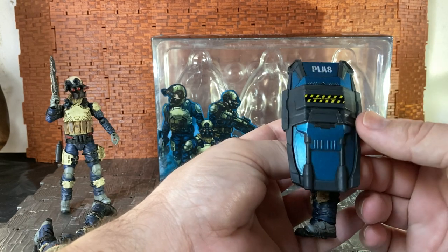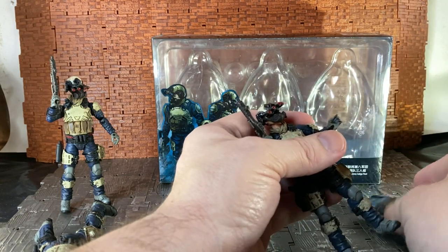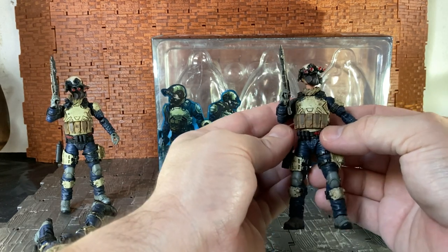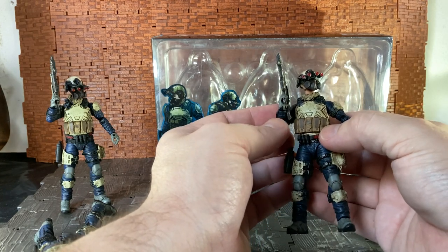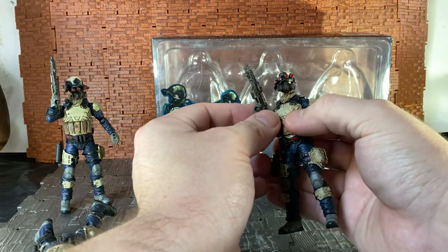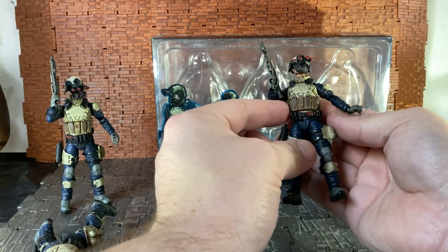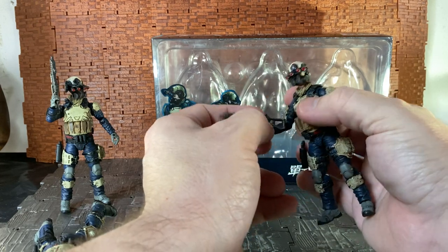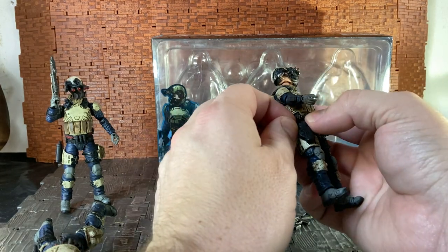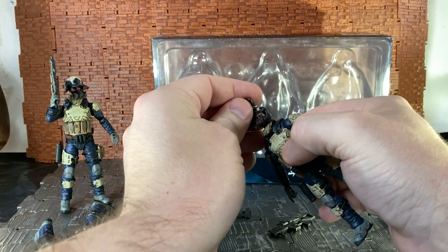These figures do have a lot of parts to them, but for the most part they come pre-assembled. I reviewed one previous Joy Toy figure — the Spetsnaz, I think his name was Alex — and when you got him, you actually had to put on a lot of the gear yourself, which was confusing because they didn't give great instructions on how to attach it all. Thankfully, these newer ones seem to have all the gear pre-attached, so you don't have to worry too much about it.